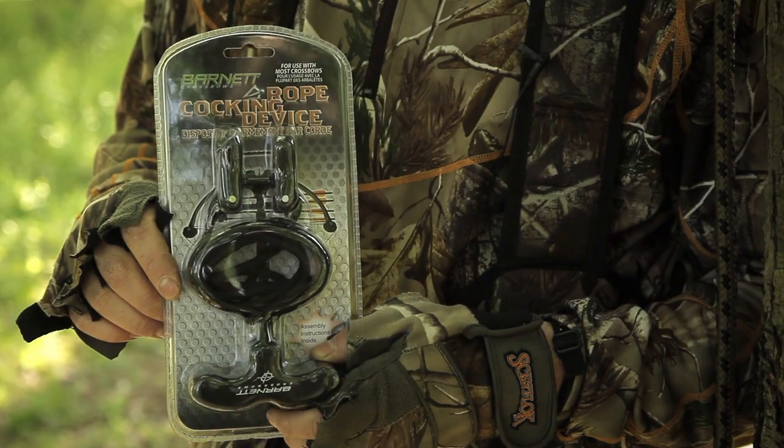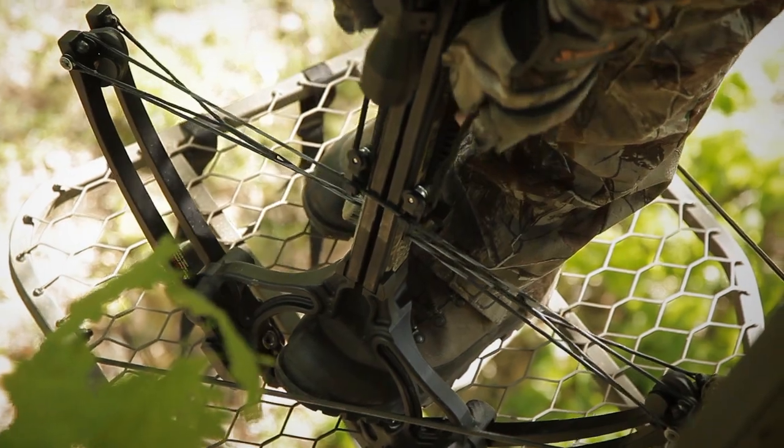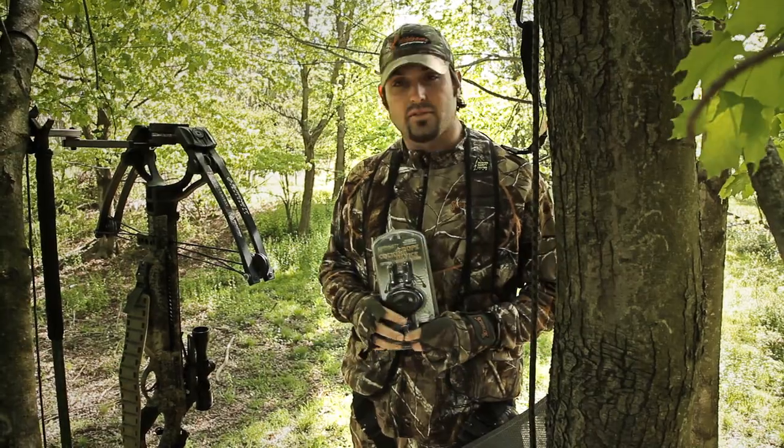This new cocking device by Barnett Crossbow is the answer to that. It's a safe way to keep your fingers away from the flight track and away from any potential danger while you're bringing your crossbow back to firing position.